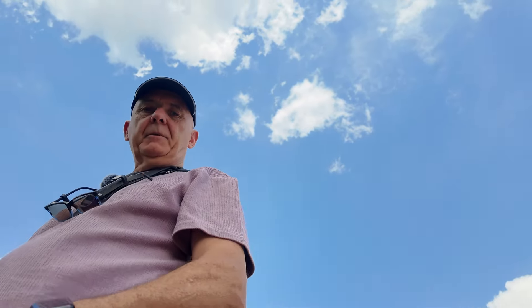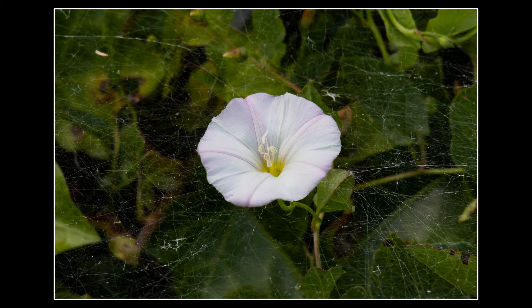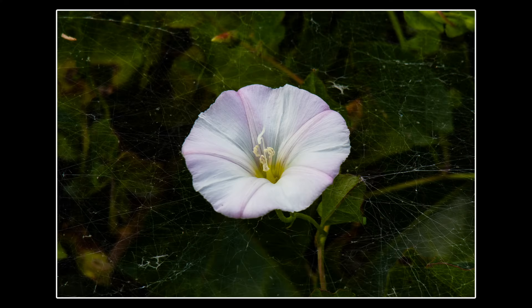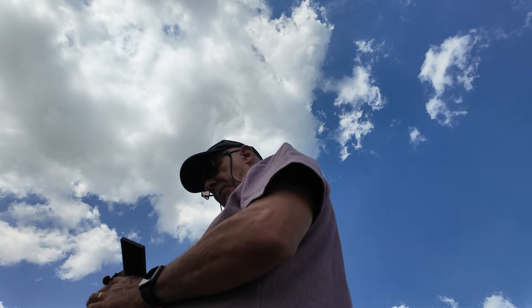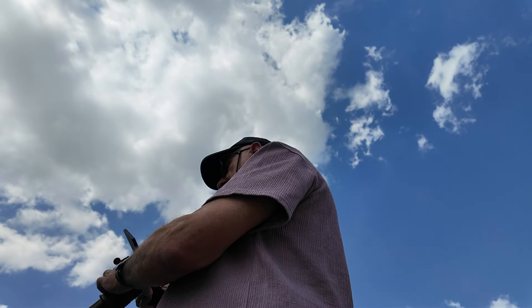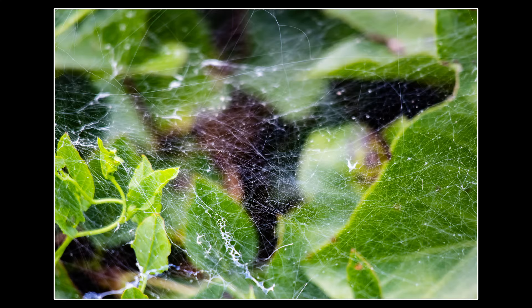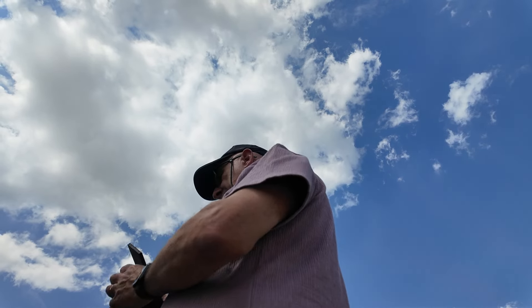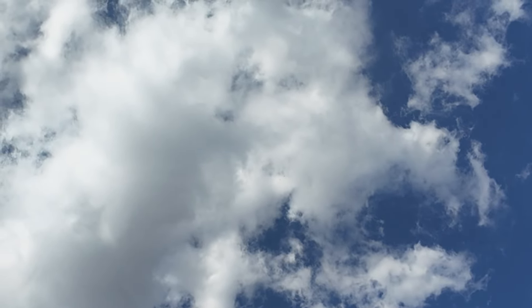I've just noticed some nice white flowers amongst all this ivy, and some cobwebs — I don't know if this is going to come out but we're just going to have a quick look. I'll change the settings slightly: f6.3, I'm just going to speed the shutter up a bit. Going for just the cobwebs. Yep, that looks okay. We're getting low on battery here — I think this is one of the non-Canon batteries, which don't last quite as long.